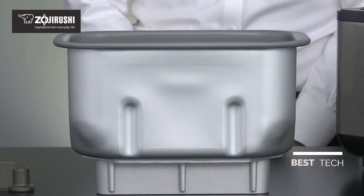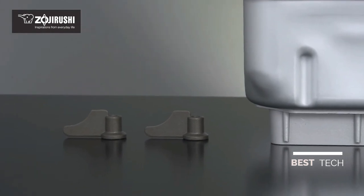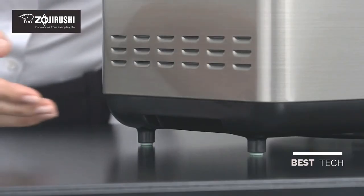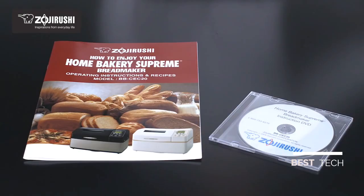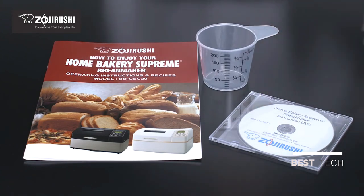Clean up is a breeze. The removable non-stick baking pan and kneading blades can be washed gently with dish detergent and warm water. The recessed handles on the side of the bread maker make it easy to carry. Accessories include a full-color recipe booklet, instructional DVD, measuring cup, and spoon.